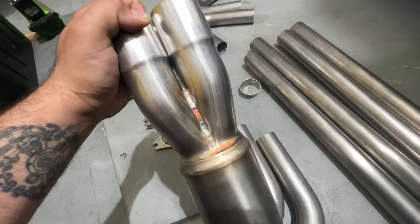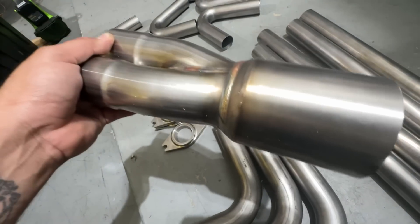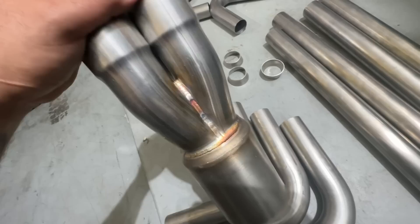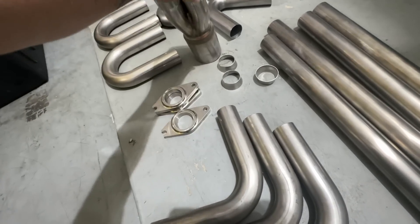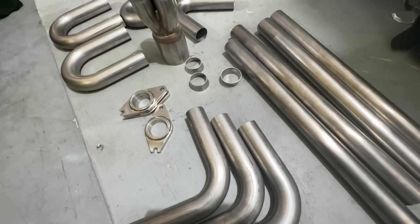This is from Reactive Fab — he went ahead and made me a collector. It's basically a three-to-one, two-inch to three-and-a-half-inch. See how nice that thing is. This is gonna make my job way, way easier. I'm gonna put the flanges on and start cutting all this nice metal up.